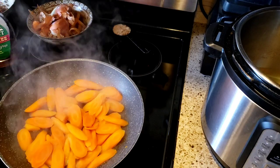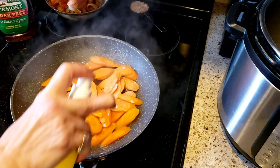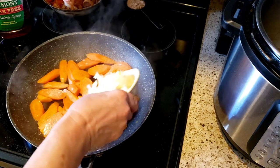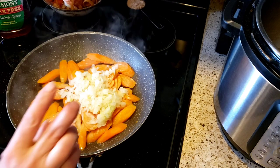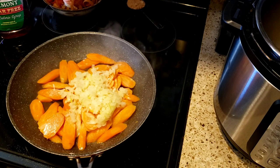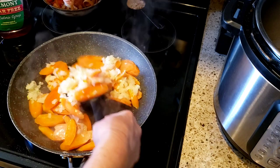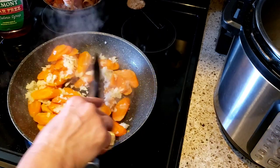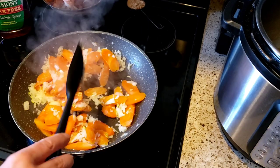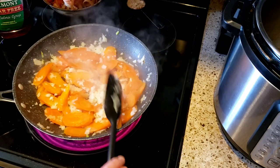Even though the pan is sprayed, I'm just going to put some I Can't Believe It's Not Butter spray on it, because really you're supposed to put a boatload of butter in this recipe. Now I'm throwing in some very finely chopped onion that I did in my food processor. If you don't like onion you could skip it, but I think it tastes really good with the onions and everything else that's going in.